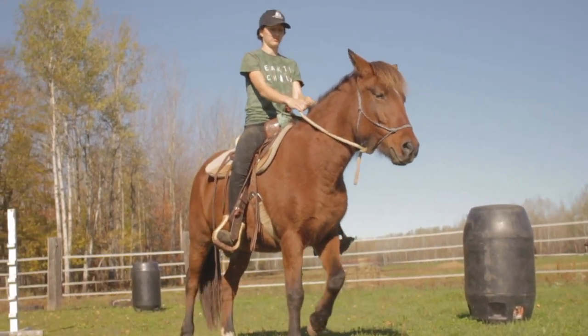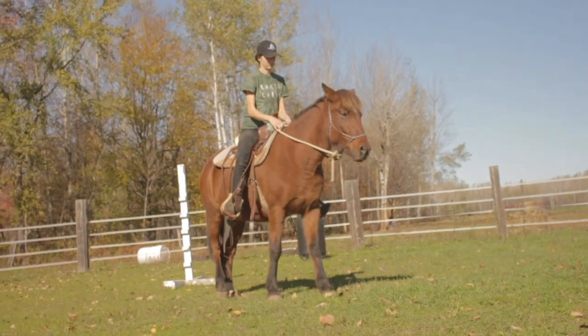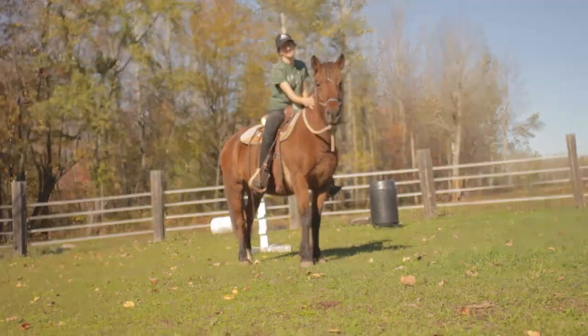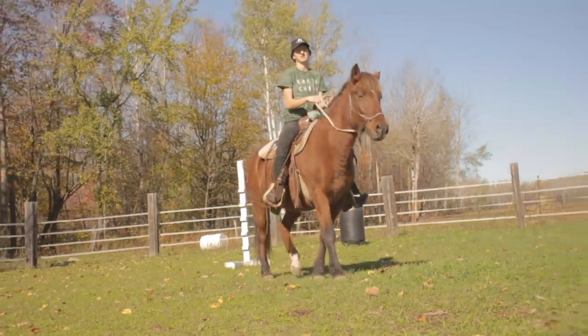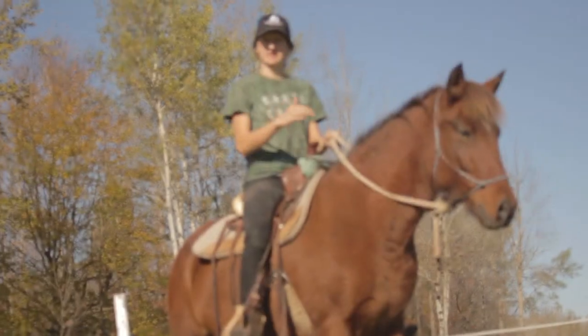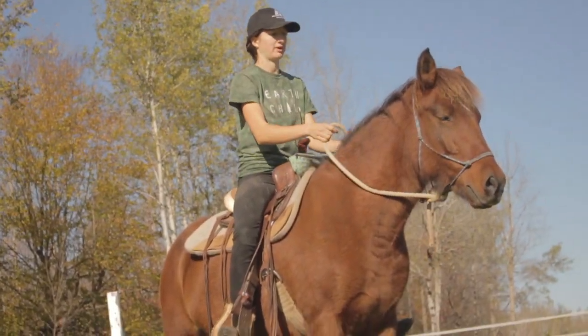After a little while, you can get your horse to collect their head, rock back, and have both their legs move together — front and back. Let's try it one more time.